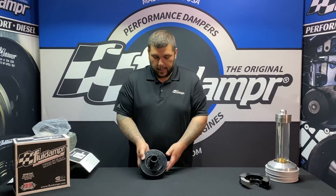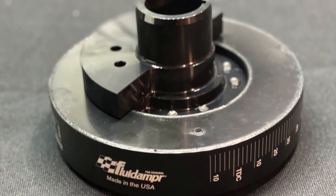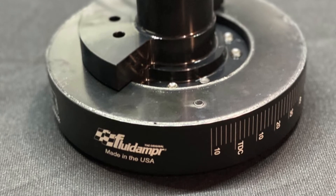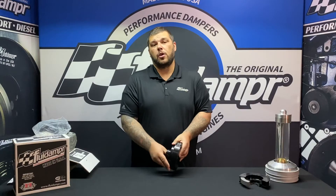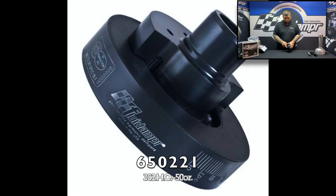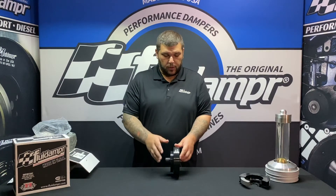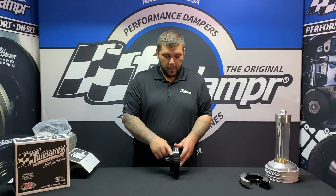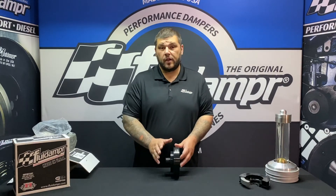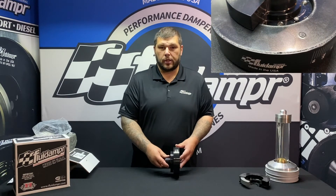Again, this is a 28 ounce externally balanced, so you'll see here the counterweight for the engine. The 50 ounce, which is part number 650221, is about a quarter of an inch or so wider here. We do get some questions about people trying to determine the difference, but it comes down to what your engine is requiring. So again, this is the 650211 28 ounce externally balanced damper.